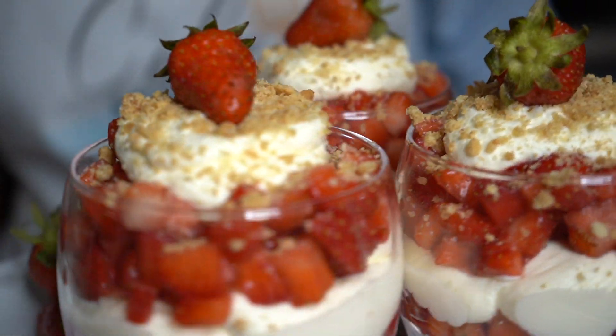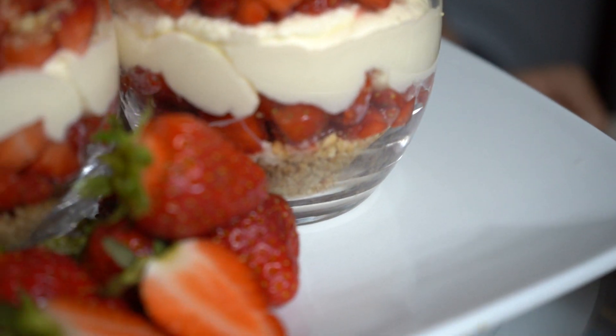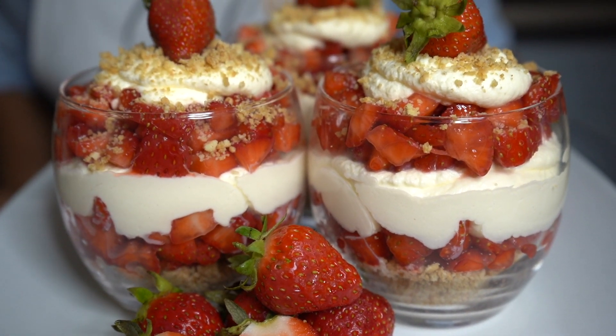And we are done! This is a very easy and simple dessert. These are perfect for kids' parties and picnics.